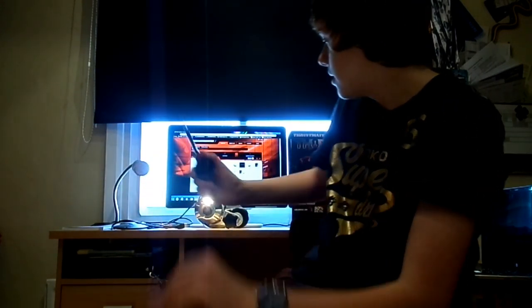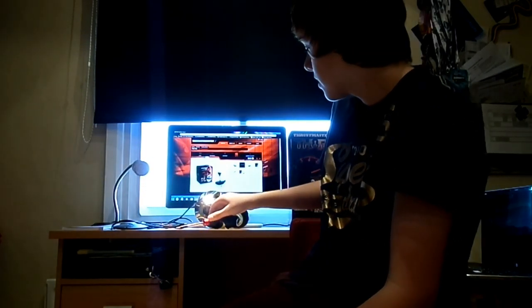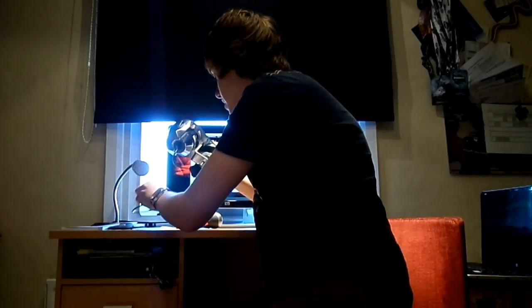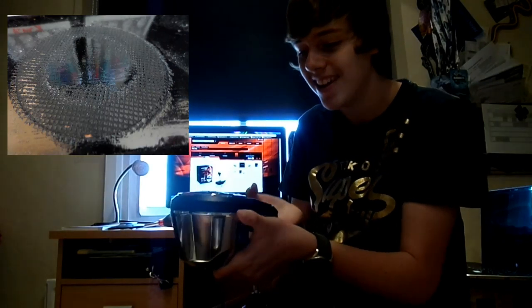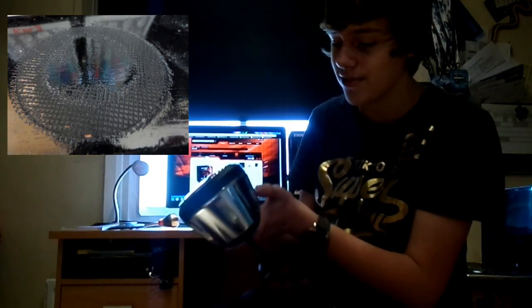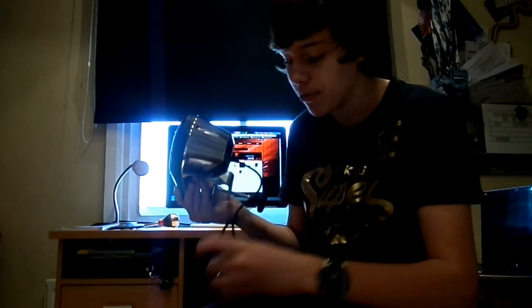Every single part of this shifter feels really nicely made — it's really solid. The clamp, I have to say, is the best clamp I've ever used. It looks simple but it's extremely effective on any sort of surface. It actually made an imprint in my rig's shifter holder and I struggled to get it off after a while — which is really what you want. You don't want it moving around in endurance races where you can't stop.